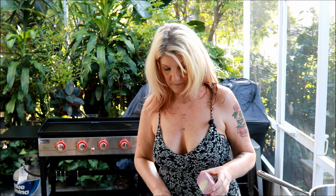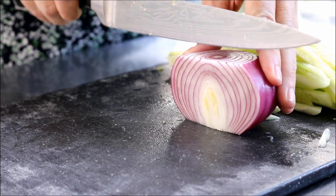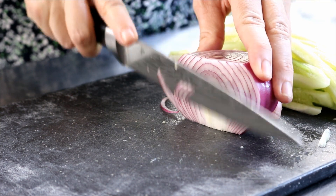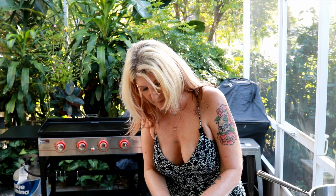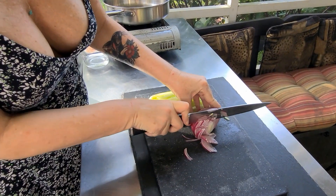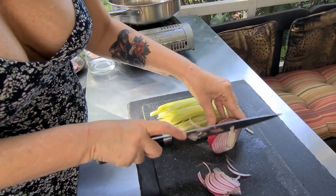Grab an onion. We're going to cut this guy up nice and thin. I just want to get it as thin as I can.